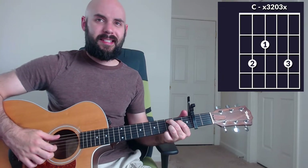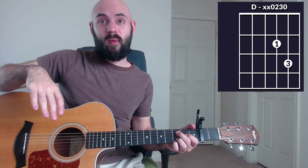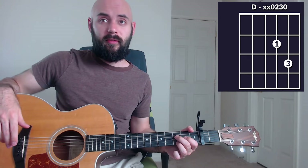Let's get into the song. Here we are in the intro, and it's just based around three chords. I'll show you the chords first, and then I'll show you the lead line. We're going to start with a C, then go to a G, and then to a D. So those are just standard chords, but what we're going to do is add a lead line on top of it.